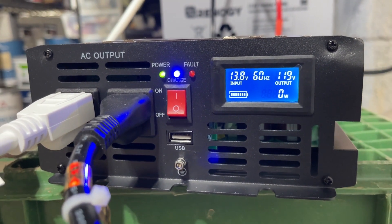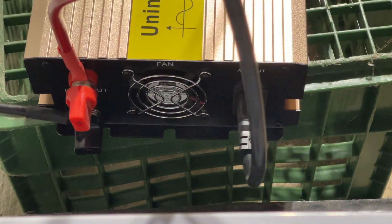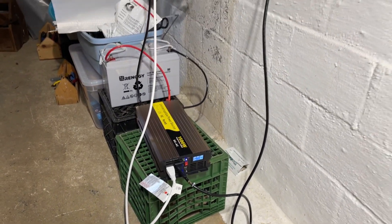What's really nice is the built-in LCD display that shows the battery levels and power status, because it makes it super convenient to monitor everything at a glance. What I love most is how smoothly it switches to battery power during an outage — it's automatic, so you don't have to scramble to get things working.